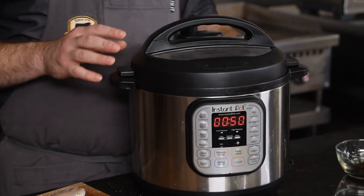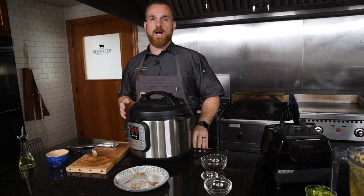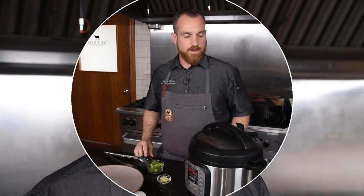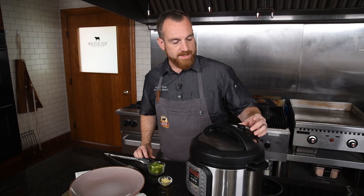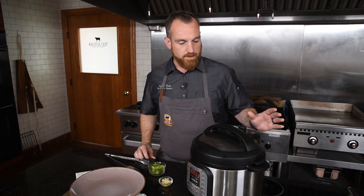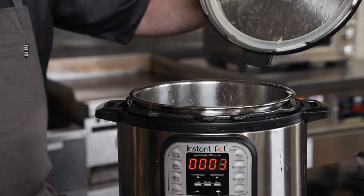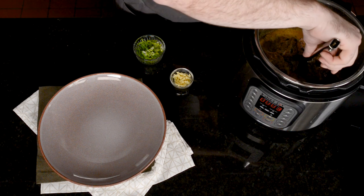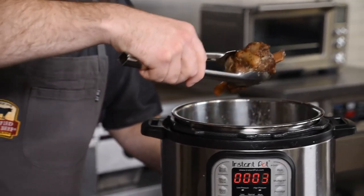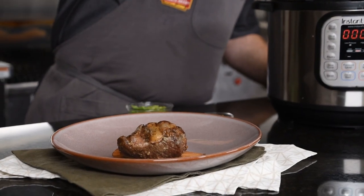I'll let this go, and once it's done pressure cooking I want to let it naturally depressurize — that gives the meat a little time to relax after being under pressure for 50 minutes. The short ribs have fully cooked and had time to naturally depressurize. I'll vent what little pressure might be left, then remove the ribs from the liquid and set the pot to sauté because I want to reduce this braising liquid.